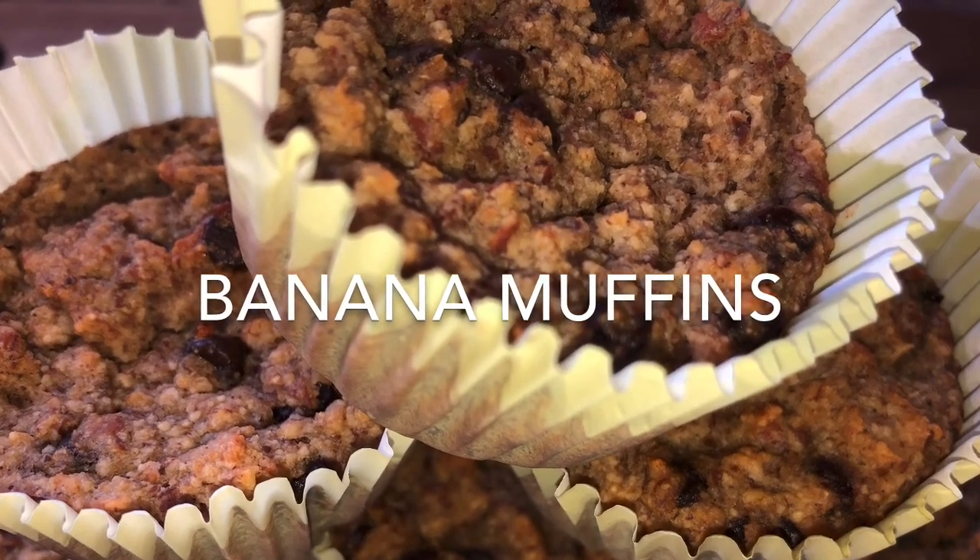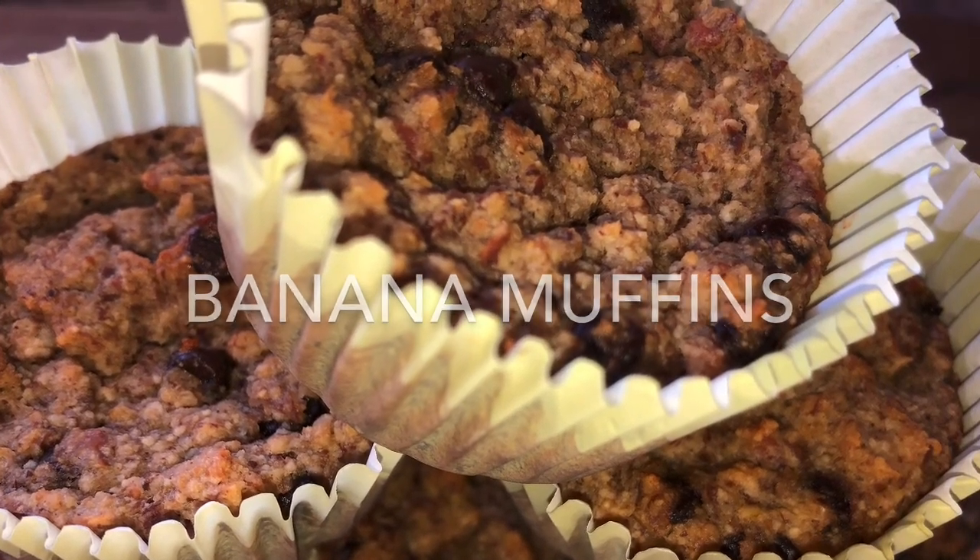Welcome to Tammy's Ripping Kitchen. Today I'm going to show you how to make some delicious banana muffins. Hope you enjoy.